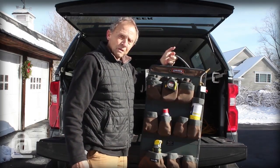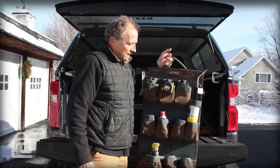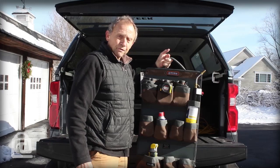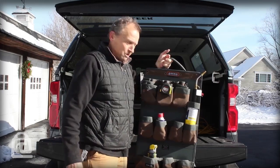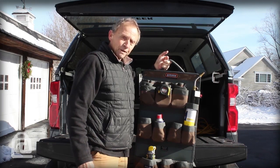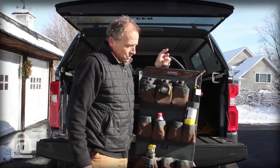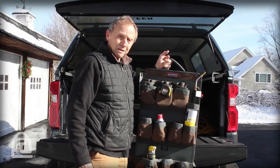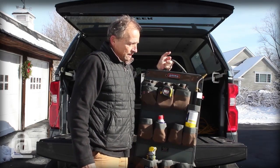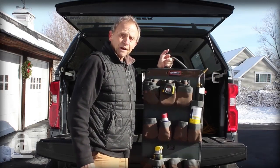This one is now available, and a smaller version for tighter configurations will soon be available, probably this spring. Once again, this is called the Kangaroo Pouch, the KP XL — now available. And like all of our products, it comes with a five-year warranty.